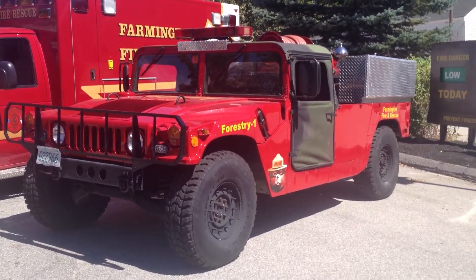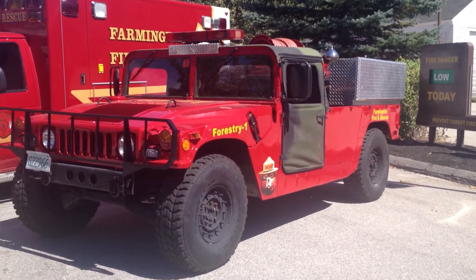Anyway, there it is — a nice looking forestry unit.